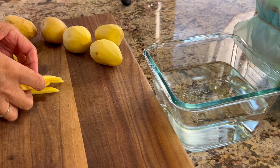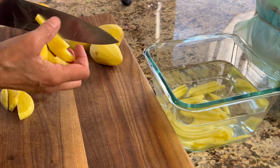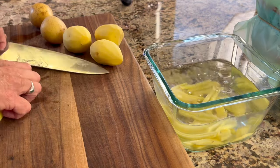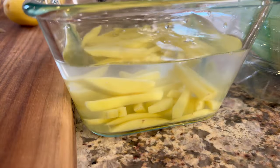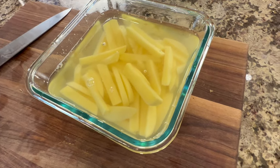Next we're going to place our potatoes into a container of cold water. This will reduce the starch and help the potatoes to brown up more evenly and make them more crispy, which is what we want. Now we're going to let these soak for a good 30 minutes.